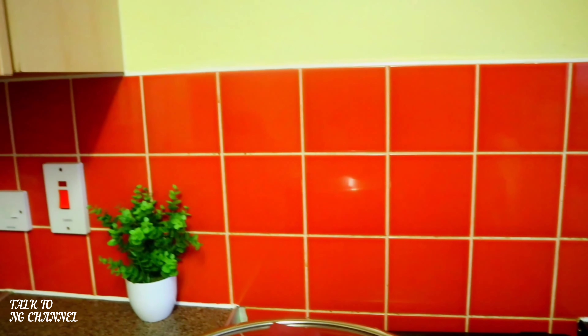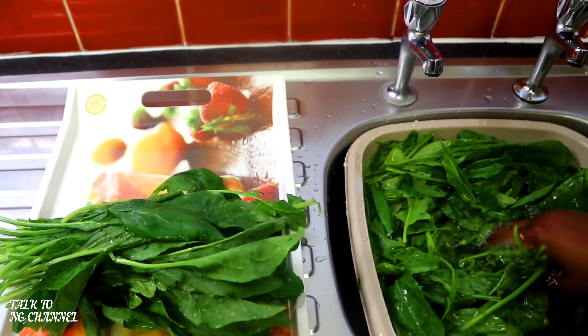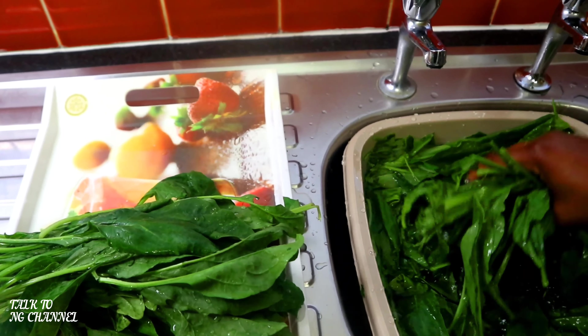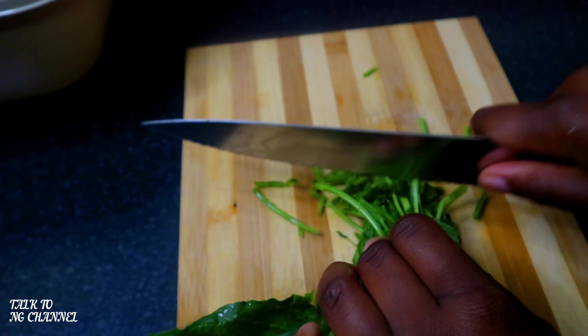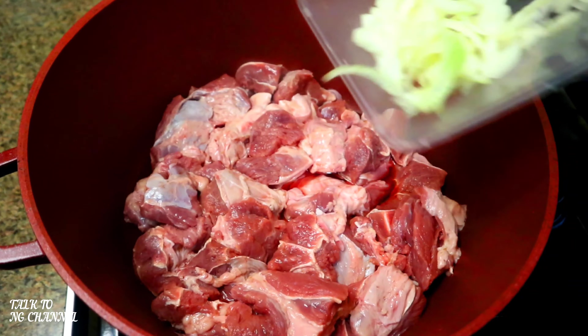Let's start cooking. As you can see, I've sorted out my spinach. Now it's time to wash it to ensure it is clean. Next, I'm going to chop the spinach and set it aside. Next, I'm going to season my beef.